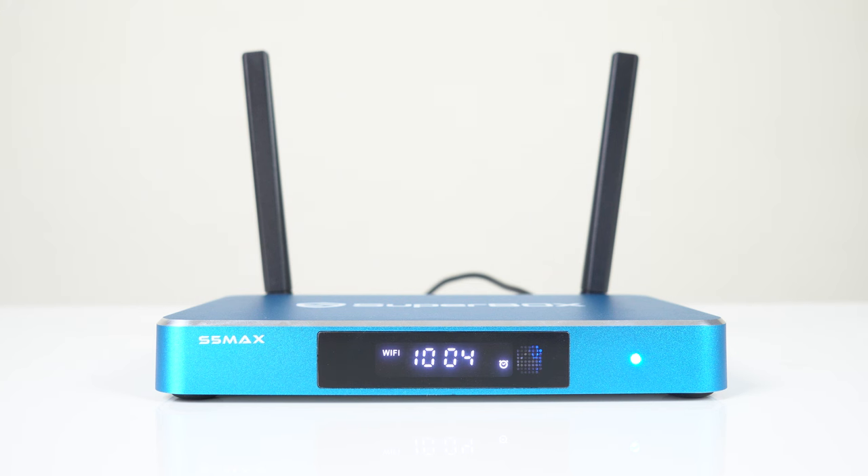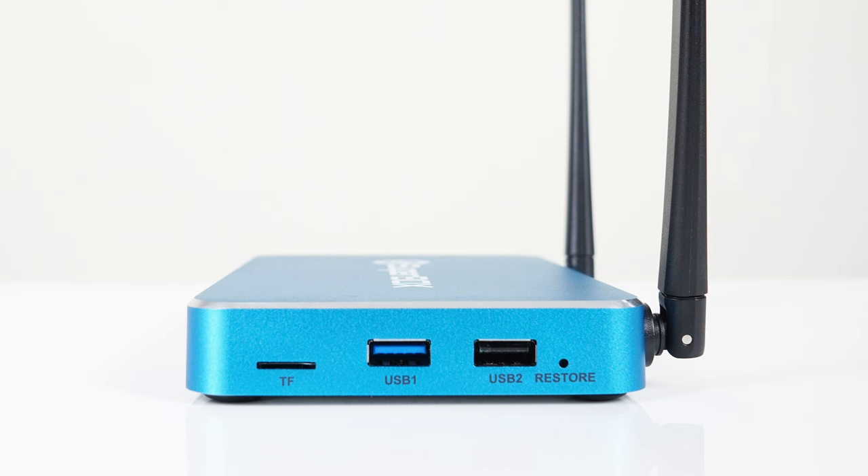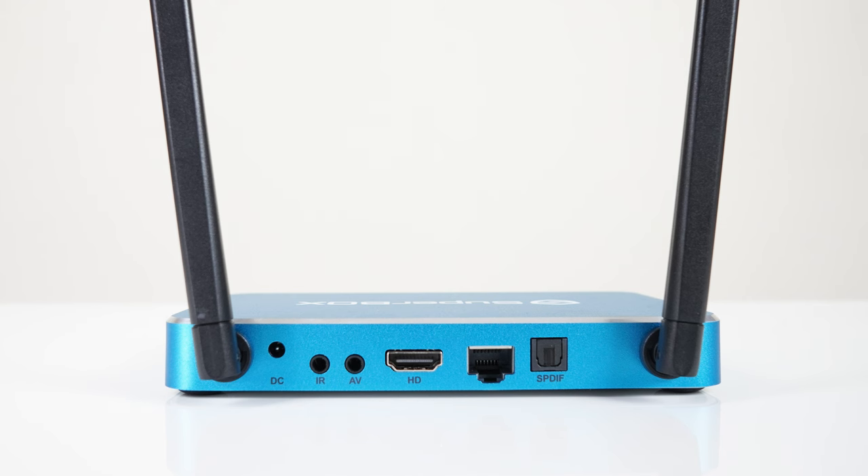The front of the box has a clock. On the right side there's a micro SD card reader, USB 3 and 2 ports, and a restore button. You can plug in extra storage, keyboard, mouse, controllers or other devices for various uses. On the back, the power plugs into the DC port, and there's also IR, AV out for older TVs, HDMI, Ethernet and SPDIF audio — a good set of options to fit most TVs and sound setups.